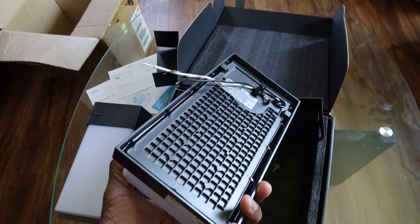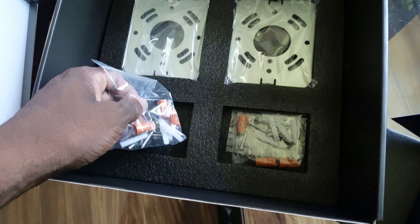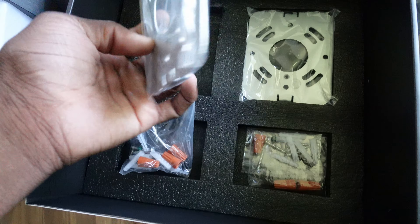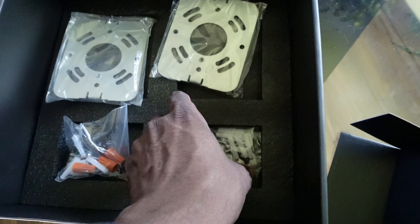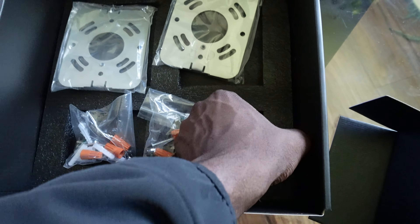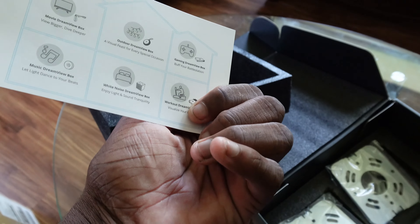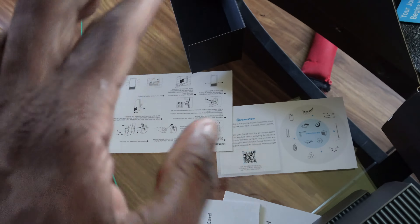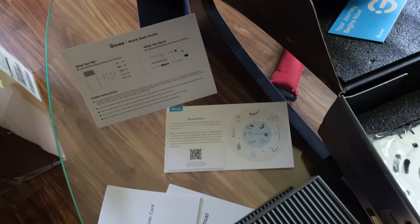We got the second one right here since this is a two-pack. We got some screws and different things to manage the wiring, and we got some back plates. I'll leave all that for the electrician. The unboxing ain't really nothing too crazy — we got our quick start guide, and it looks like a Govee Dream View card, which basically makes your lights work together seamlessly so they look dope.